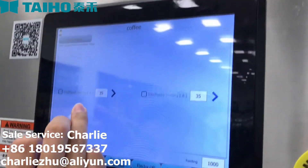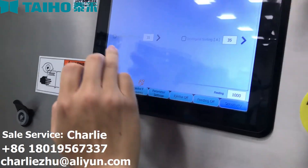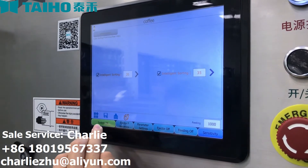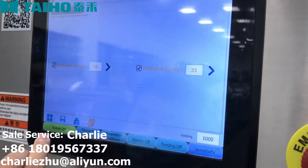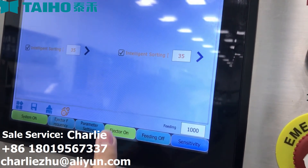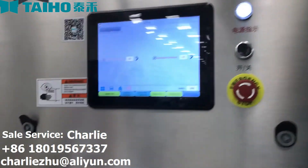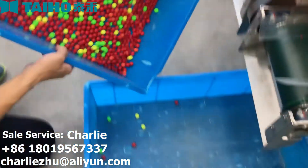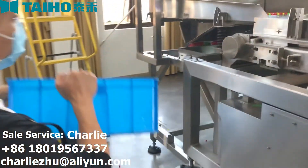We have opened the system now, but if you find it's off, just press it and open the ejector and open the feeder. So finally, you can sort your materials.